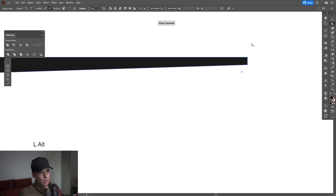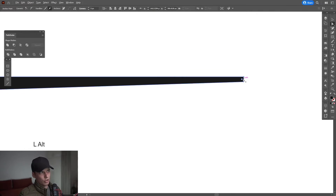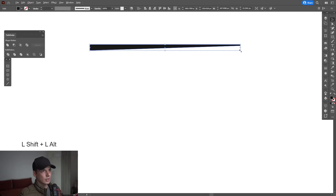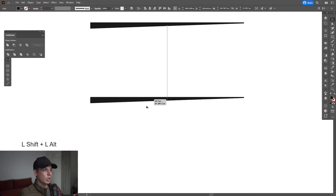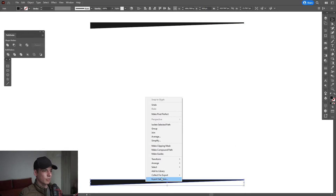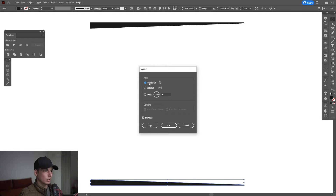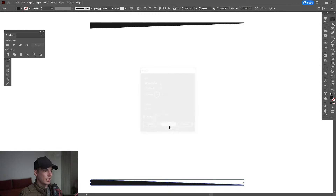I'm gonna bring it up so it's close — I want to make sure that they don't touch each other. It should look something like this. I'm gonna select it, press and hold alt, drag it down, right click, transform, reflect. Make sure that we're on horizontal, click ok.